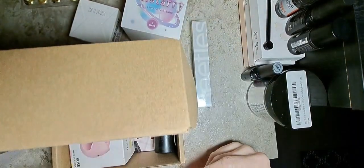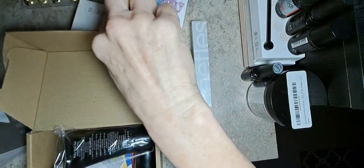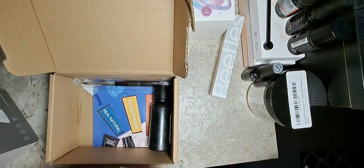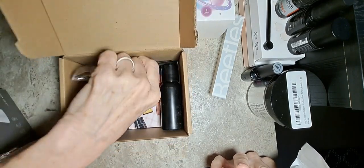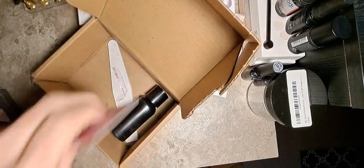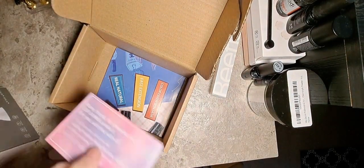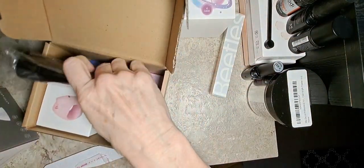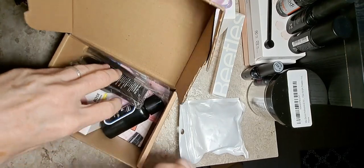Buying a kit was cheaper than buying just this. So I'm back now. This comes with some dual forms — I don't really need them, I've got tons, probably like most people. And there's a little electric travel lamp and of course the solution, but we don't usually use that — we use rubbing alcohol. Then it came with a little brush, and oh, it came with a file too. I didn't even see that because I didn't move the little papers out of the way.